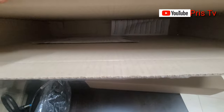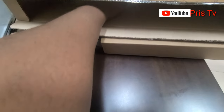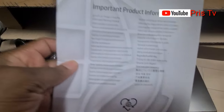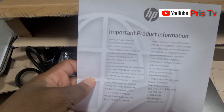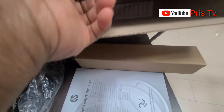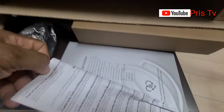I think there is a kind of manual or something inside. I will read this one later. What else do we have inside here?